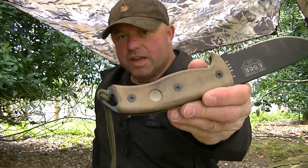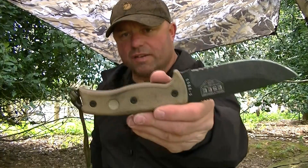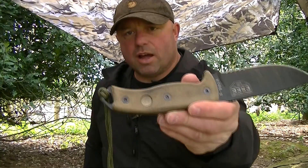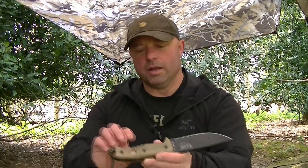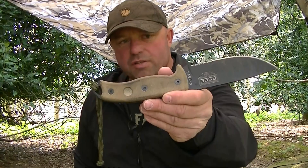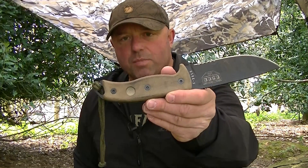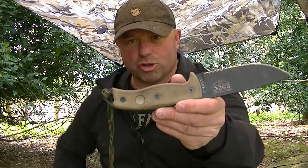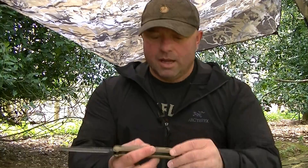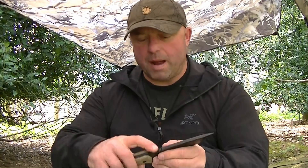On the handle it's also got a bow drill divot, as you can see. I haven't personally used that yet — I've only had this knife about six months — but I will be using it at some point in the future. When you are using it though, it needs to be in the sheath for obvious reasons — you don't want the knife blade sticking out while you're concentrating on spinning and making a fire. It's also got jimping on the back of the blade.